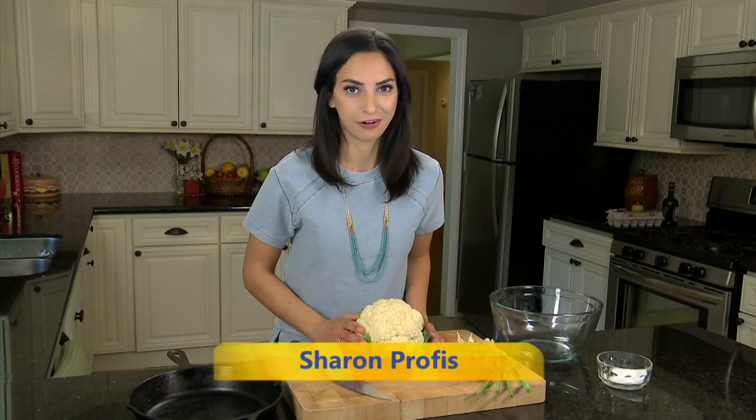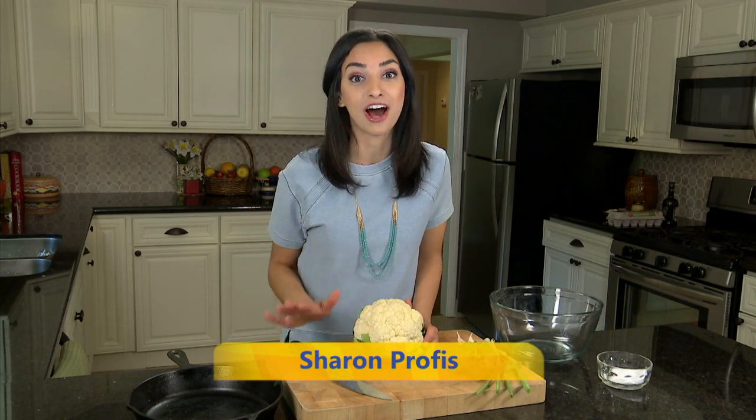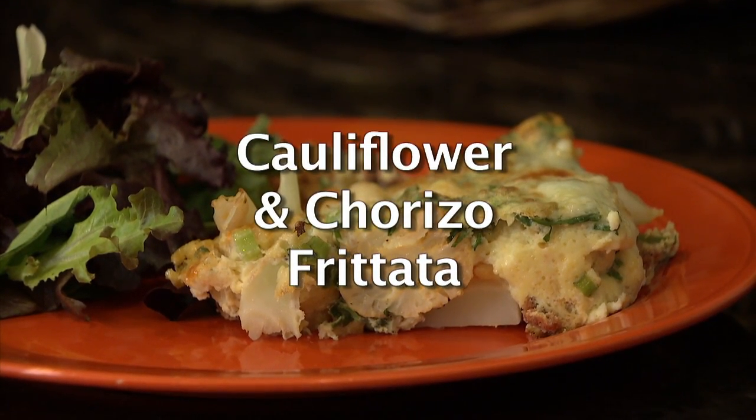I almost always have cauliflower in my fridge. It has a really subtle flavor that you can use in a lot of ways. So today we're making a cauliflower and chorizo frittata that comes together really fast.